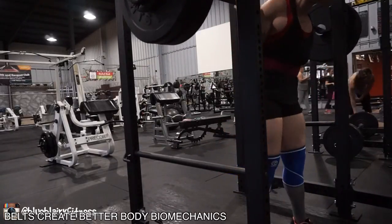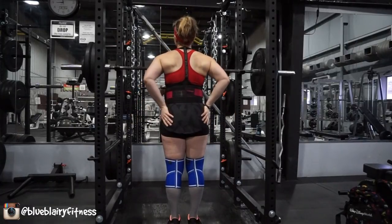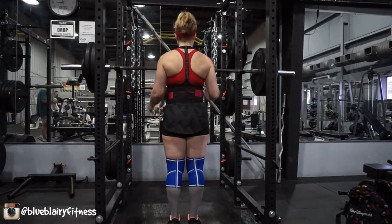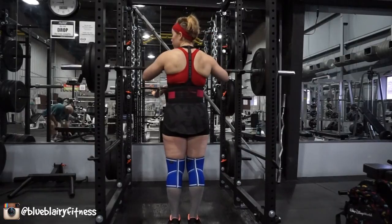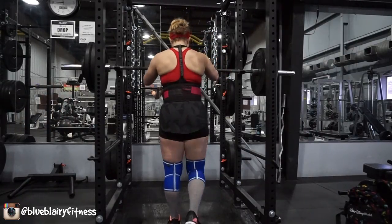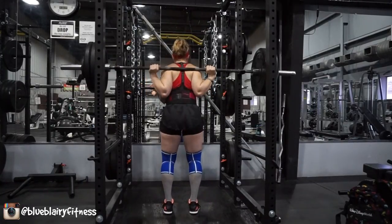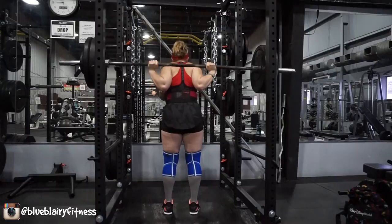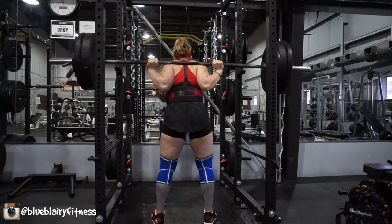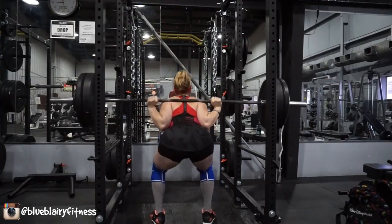Number two, belts create better body biomechanics. Research shows that when lifting, wearing a belt reduces the amount of spinal flexion — forward bending — and spinal extension — bending back. It increases the amount of flexion at the hips and knees. In other words, a belt forces you to lift more with your legs than with your back. It keeps everything tight, especially as you go heavier. I highly recommend lifting with a belt if you want to go for PRs.